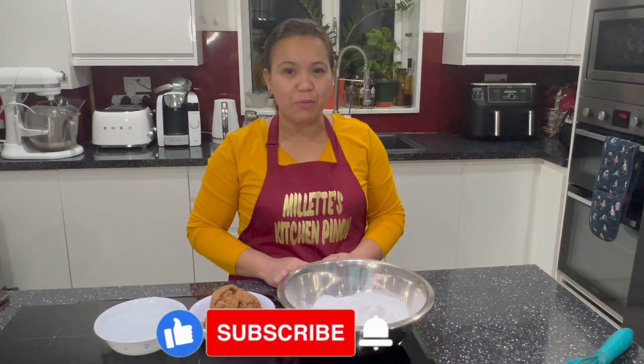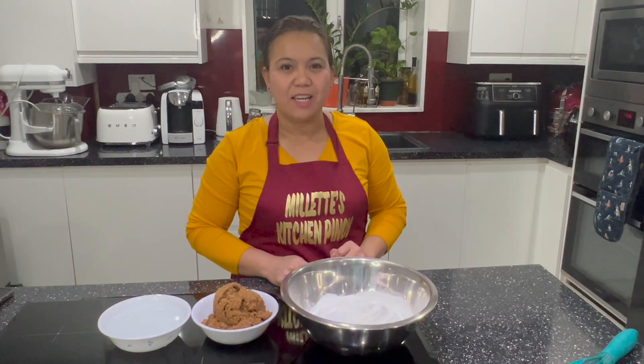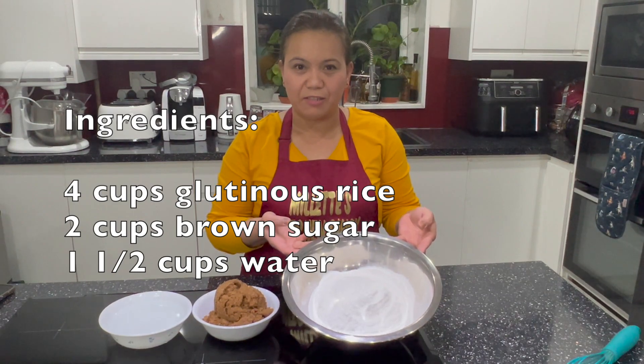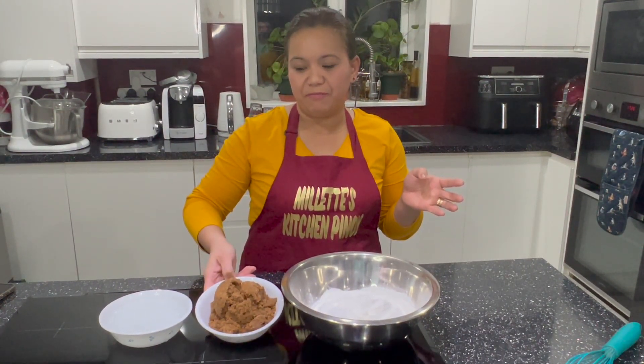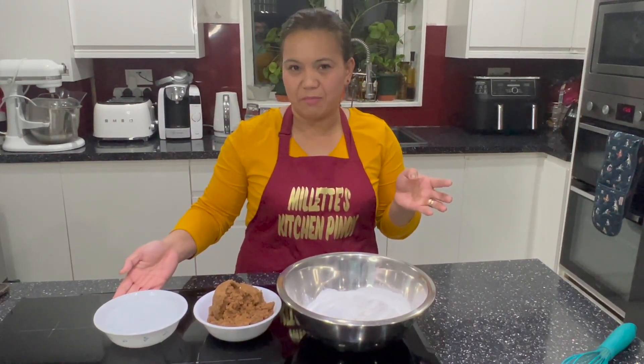I'm gonna show you how to make tikoy using just three ingredients. We have four cups of glutinous rice flour, two cups of brown sugar, and one and a half cups of water.